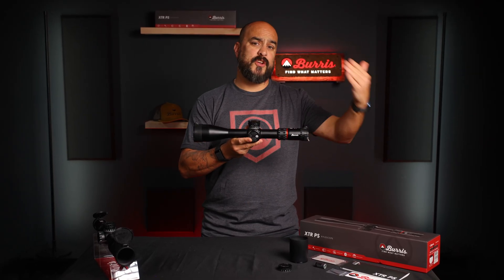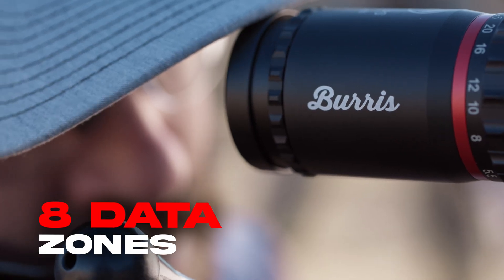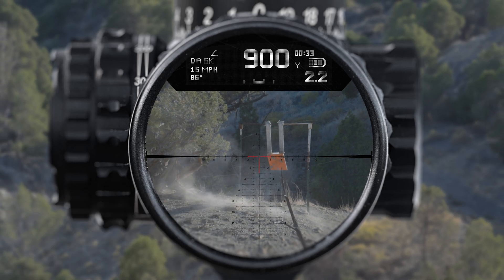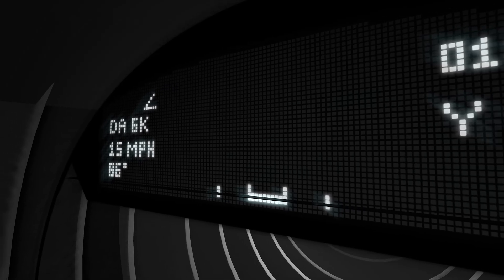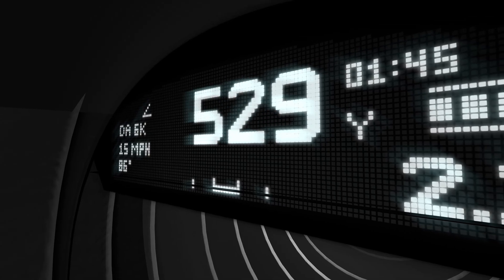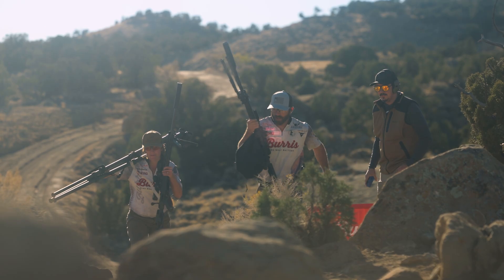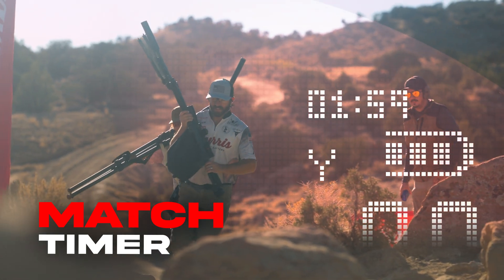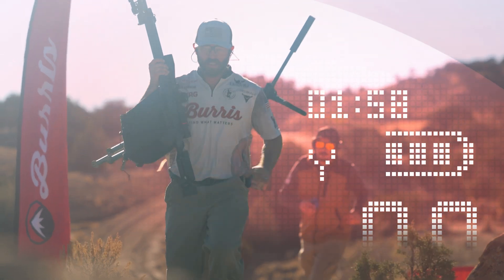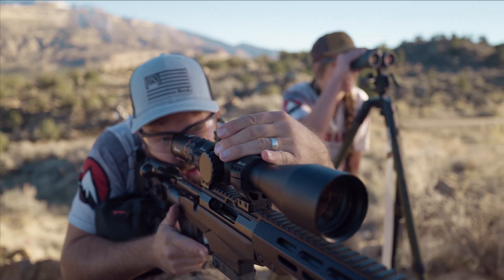Simply program the scope to your preferred cartridge and dial in your known distance. The heads-up display offers eight different data zones that display additional information such as a level that shows rifle cant, user-defined wind speed, wind direction for accurate wind calls, as well as a user-selected density altitude, and of course a battery meter. All of this is combined with a countdown clock — in a match we call it the match timer — allowing the shooter to see these features without shifting their eye from the field of view.